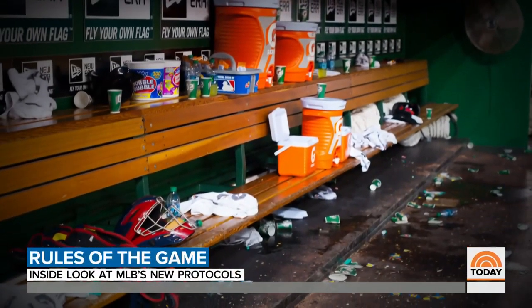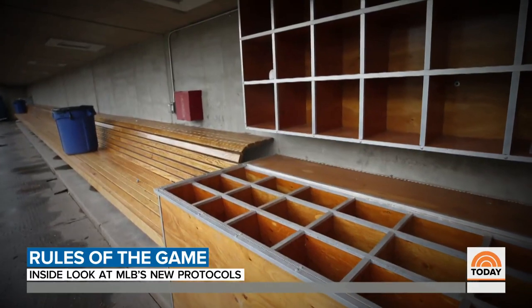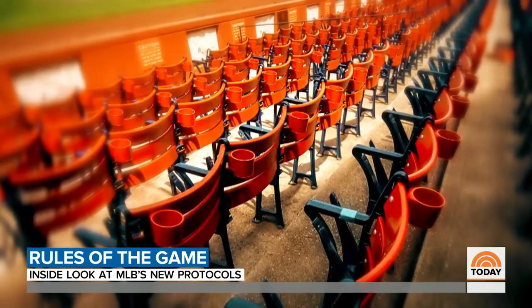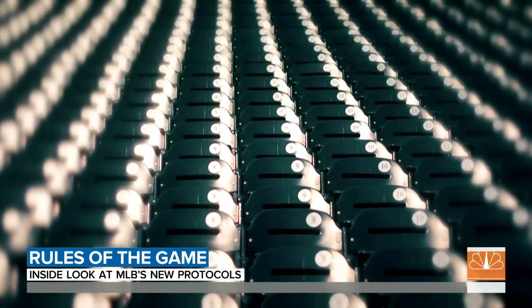During games, most players will not be allowed to sit in the dugout. Some will have to sit in the stands, spaced out between not only seats but entire rows. There will be no fans anyway.